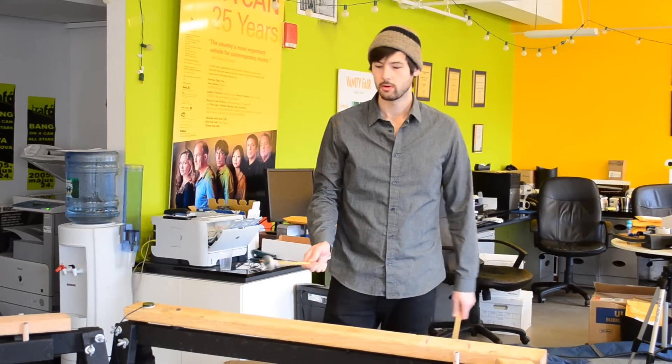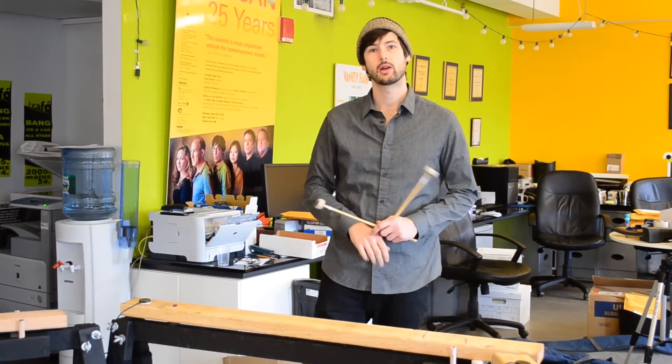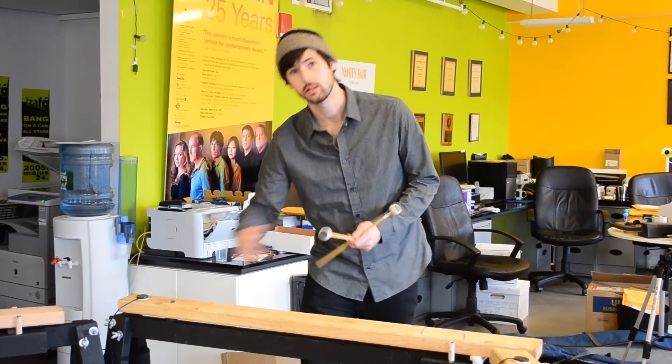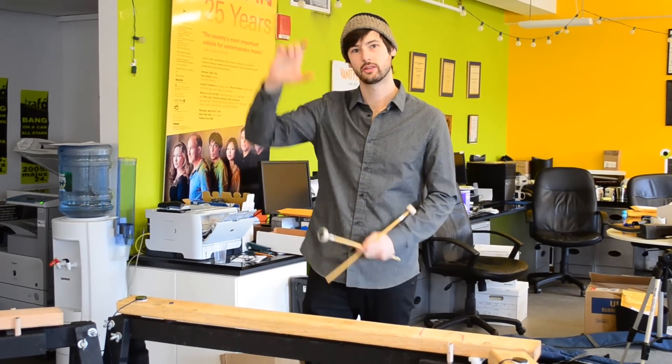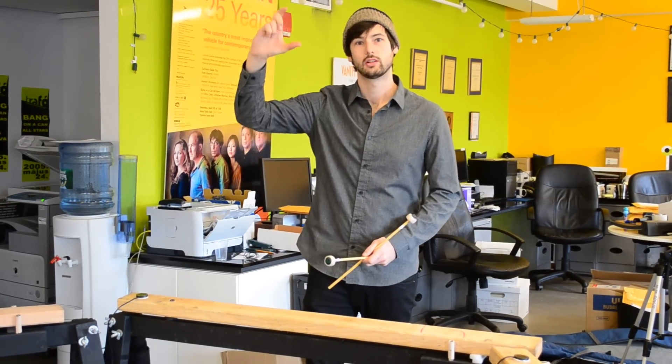The way this instrument works, it sounds different depending on where I hit it. If I play closer to the edge, closer to where we're suspending it, you'll hear the sound sounds very tinny. It's almost like using a filter, and you're moving the filter to select different harmonics on the board.